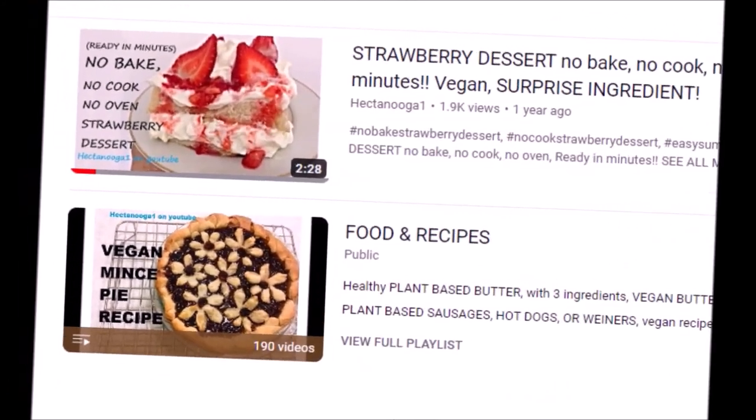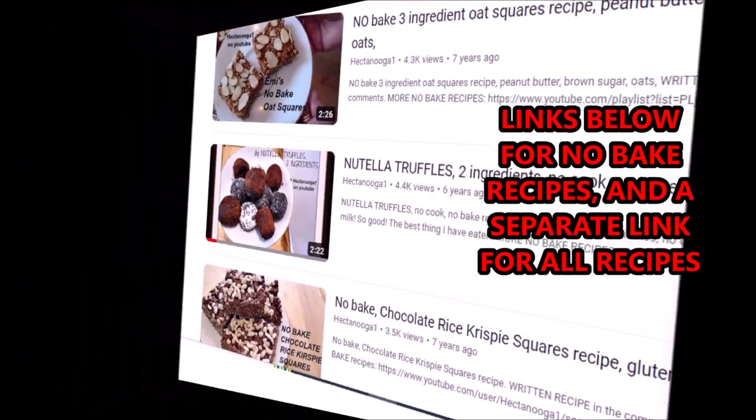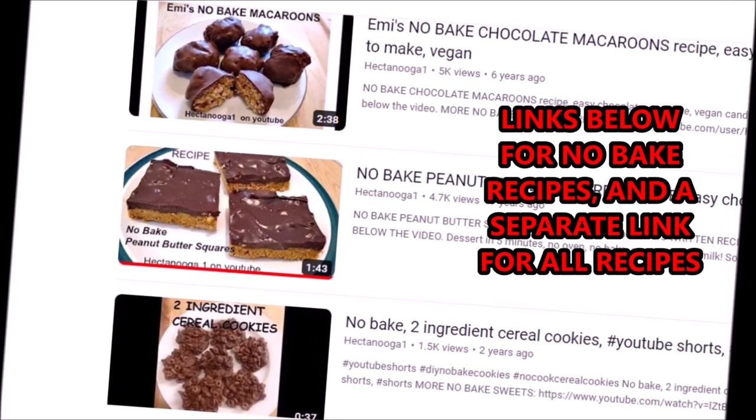If you like this recipe you might like some of my other no-bake recipes. I'll put a link below for all the no-bake recipes and then all the recipes in general. Thanks for watching. Bye for now.